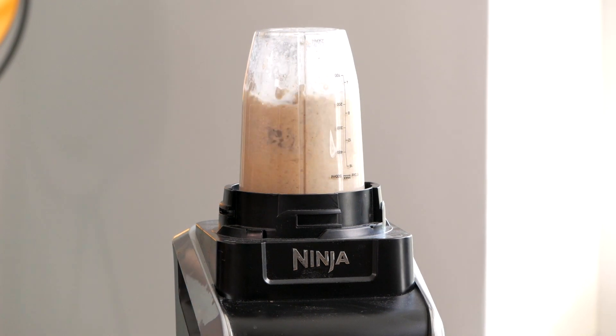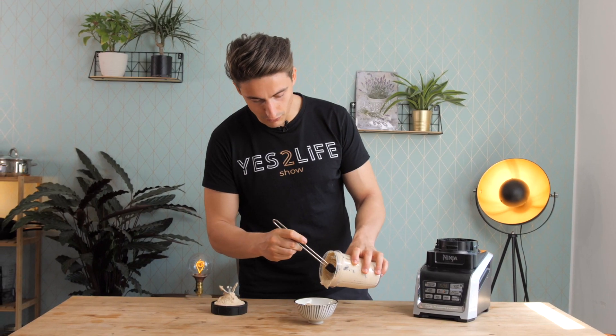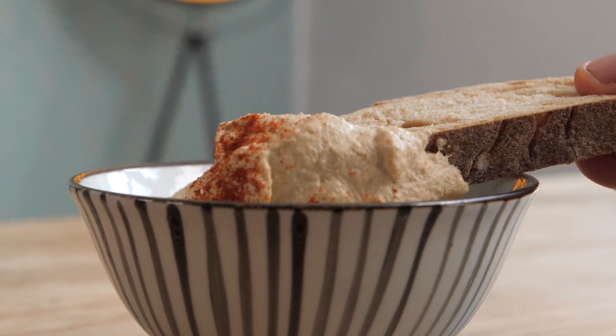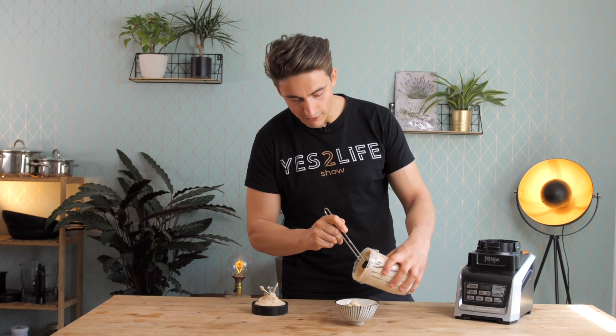Then all you have to do is blend it, and you have a nice vegan spread. After blending for about a minute, you get a very thick and creamy sunflower seed cheese. This spread is perfect on top of your bread — it really adds a lot of protein and great flavor, and the nutritional yeast adds a wonderful cheesiness.